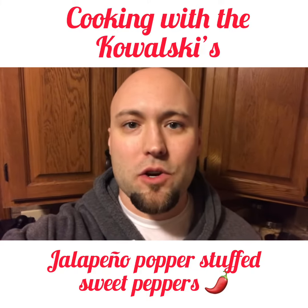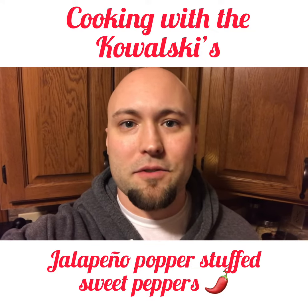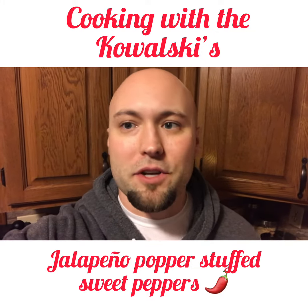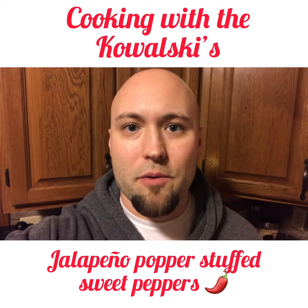Alright, on this episode of Cooking with the Kowalskis, I'm going to be making a little appetizer called a jalapeño popper stuffed sweet peppers. It's a good appetizer you could use for a Super Bowl party or just before dinner. I'll show you how we do it.